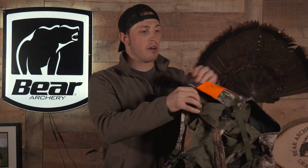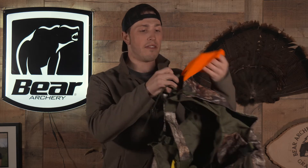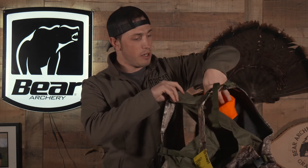It's got the little piece of orange for when you're walking out, especially when you're on public land — it's super important to have that. But make sure you keep it tucked when the birds are coming in because they don't like color.